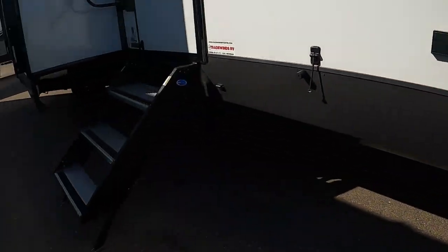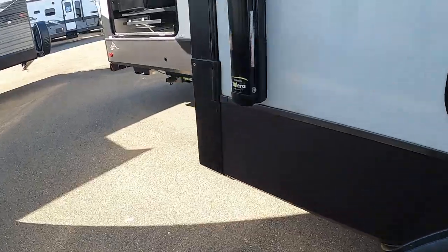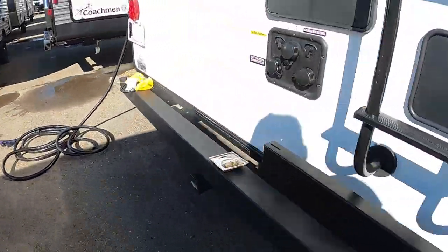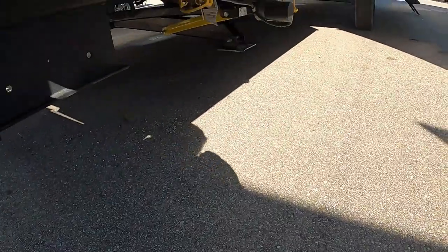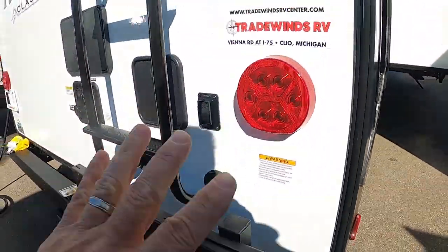Remember our unit is already level, so once it feels like it's going to start lifting, go ahead and stop. Put them down to the rear and repeat the same process. The buttons for the off-campsite jacks are right here on the rear — just hit extend and run these down. So let's get your unit level and stable.